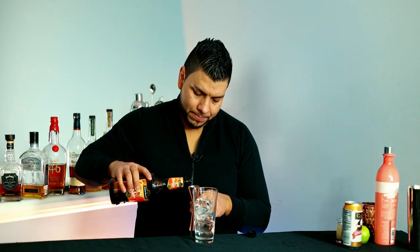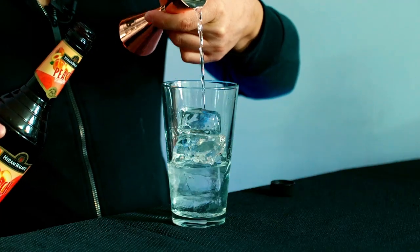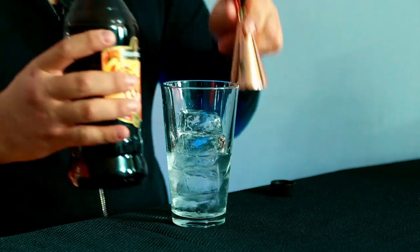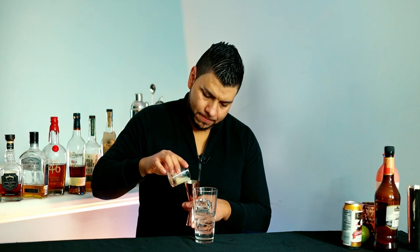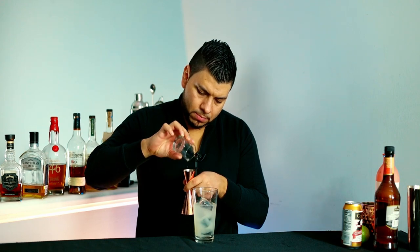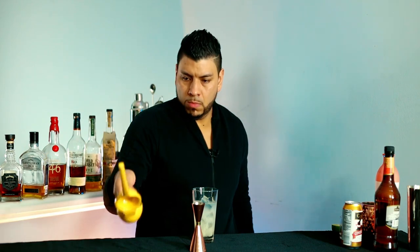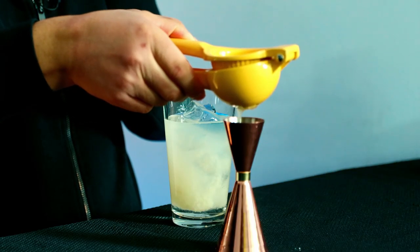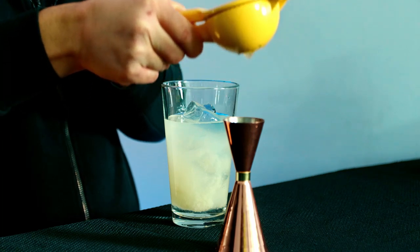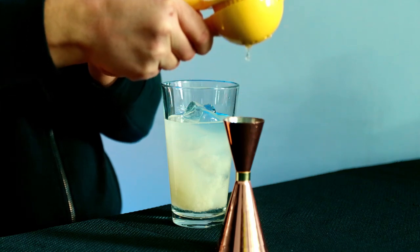One ounce of peach schnapps, three ounces of lychee puree, and about one ounce of fresh lime juice. Now we're gonna shake it.